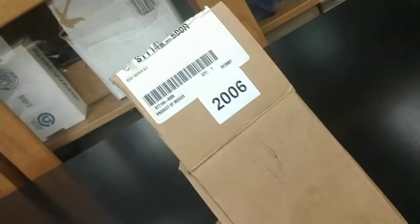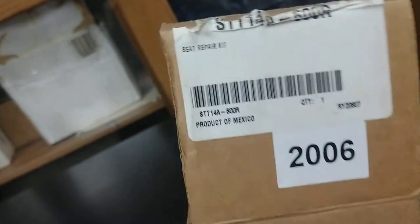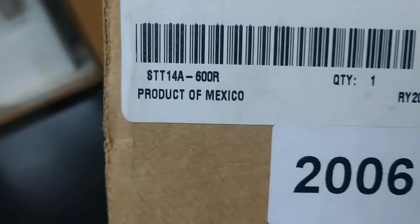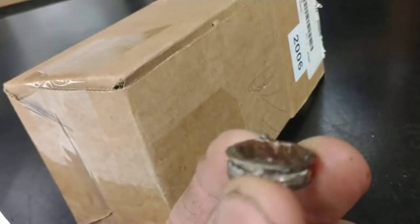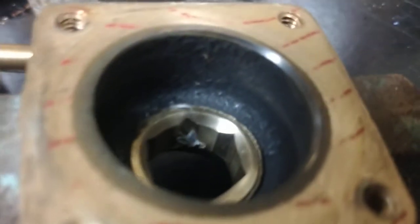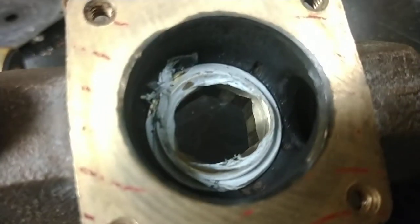Now this is a rebuild kit — looks like it was purchased off eBay. You can see the date there. Product of Mexico, seat repair kit. Let's look at the old seat. That's the part that screws in. I put the new one in already, unfortunately. There's the seat part. I wrapped some Teflon tape — you can see that white tape.